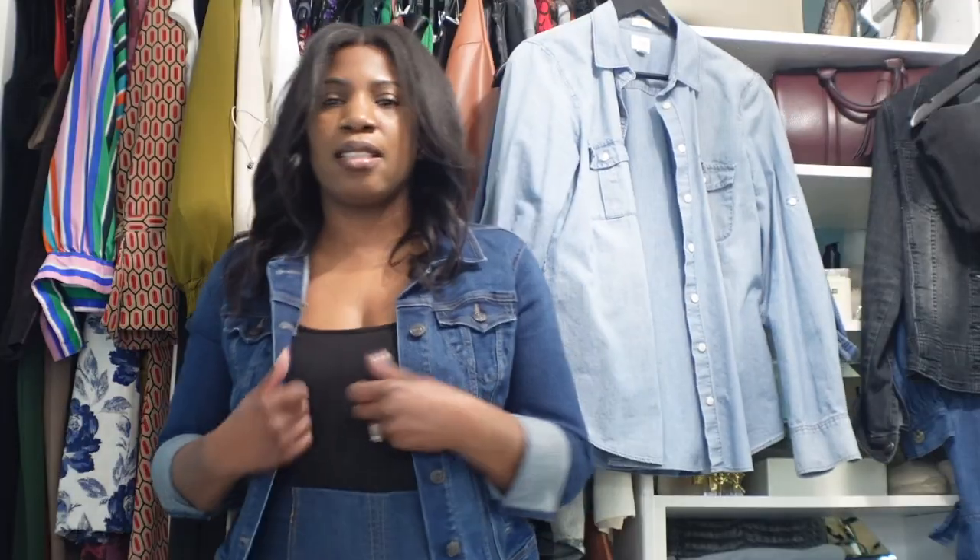Especially because I didn't buy it together as a set, I think this is a really cute casual idea for a denim on denim look — skirt and a denim jacket. So let's move on to the next denim look.